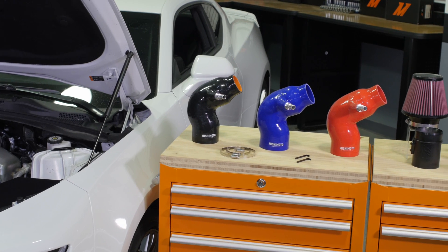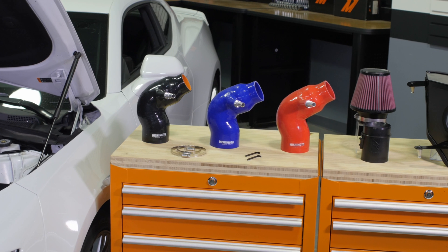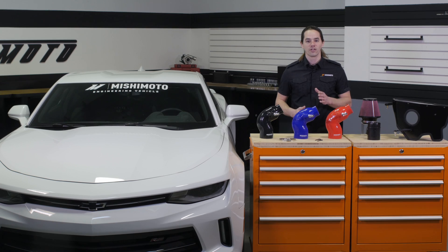Optimize airflow and boost power with a Mishimoto intake system today. Don't forget to like, subscribe, and check us out on Facebook, or head over to our engineering blog to keep up with all of our research and development. If you have any questions, please leave them in the comments below.